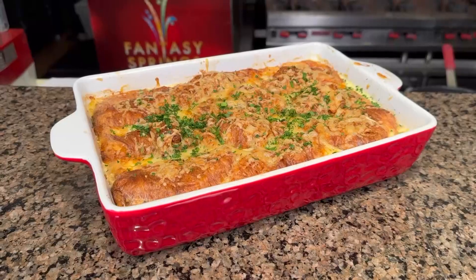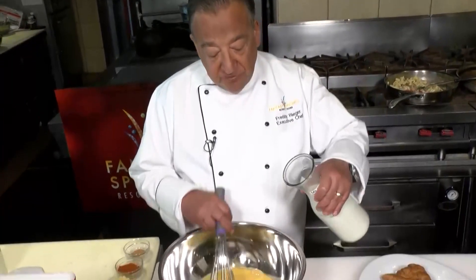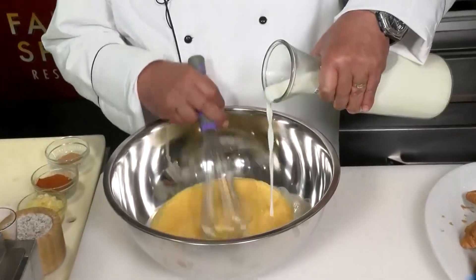Chef Freddy here from Fantasy Springs, and today we're going to make French lasagna. So the first thing you want to do for this French lasagna is take six large eggs and beat them into a bowl. And then to that, we're going to slowly stream in six cups of milk.